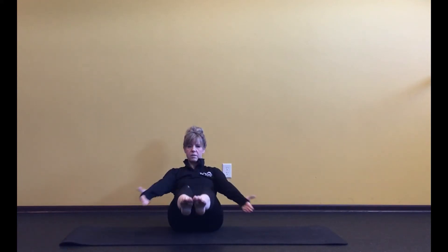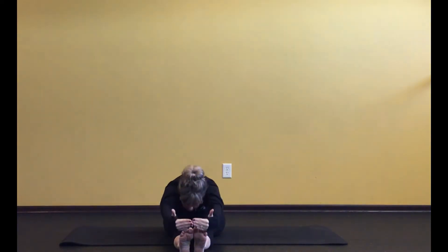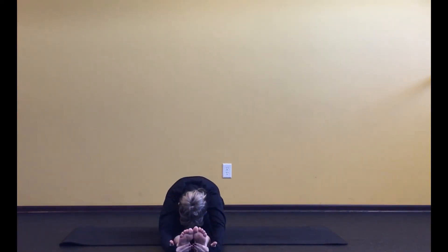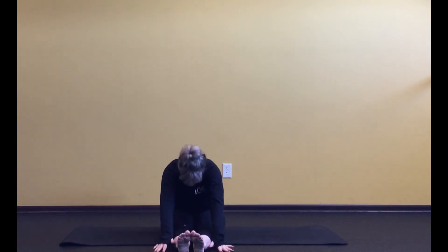Take one more big breath in and out. With your next inhale, set the legs out and the arms up. Then exhale, forward fold up over those legs. Don't force things — just let yourself settle wherever your breath is taking you. Let the arms, shoulders, head, and neck relax. Don't worry if your body doesn't look like this — I teach a lot of classes every week, so get to wherever you're getting. Then slowly roll up.